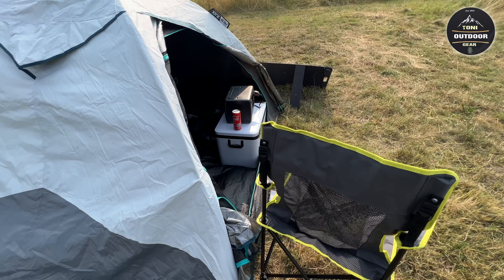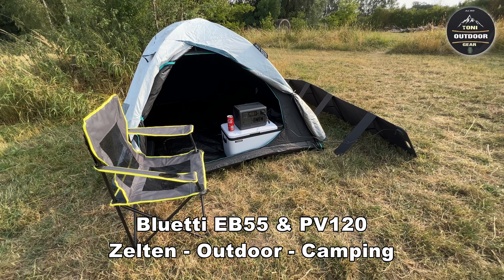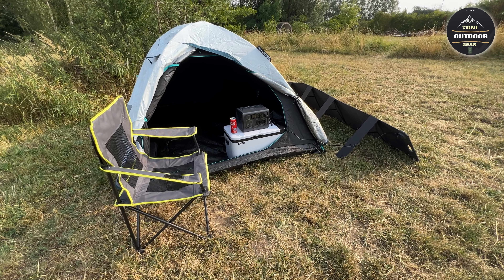Hallo und herzlich willkommen in einem neuen Video. Im heutigen Video möchte ich euch zeigen, wie man die Powerstation – in diesem Fall die Bluetti EB55 und die Solartasche PV120 – einsetzen kann. Bleibt dran, dann seht ihr wo ich bin und was ich mache. Bis gleich nach dem Intro.